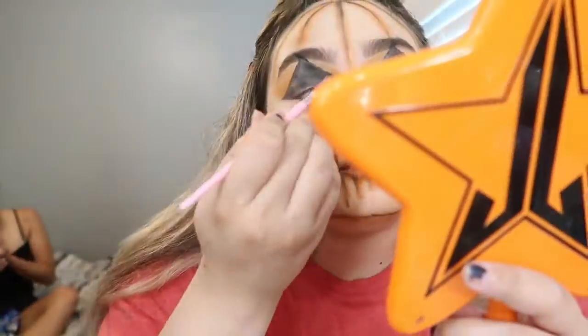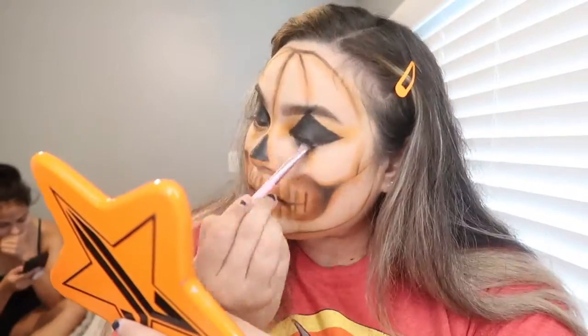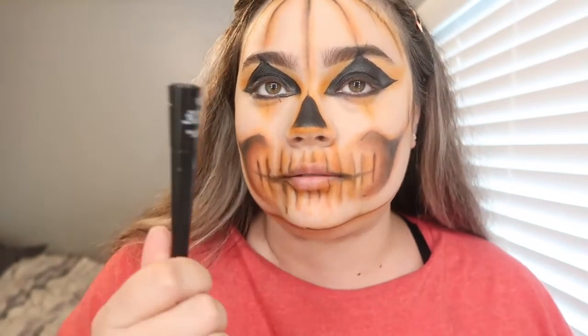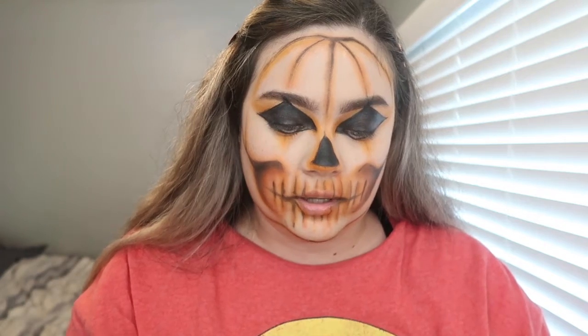Now grab a black eyeshadow to set your gel liner or face paint, whatever you used, so it doesn't smear and move around. Then using your eyeliner — I'm using this one by Revlon, my favorite — I'm gonna outline all the little lines I shaded in black to add dimension and more definition to the design.